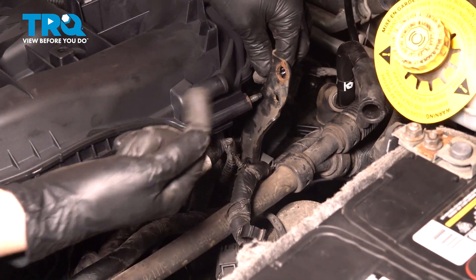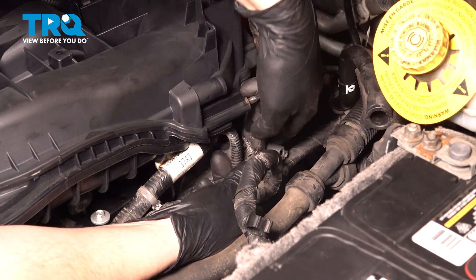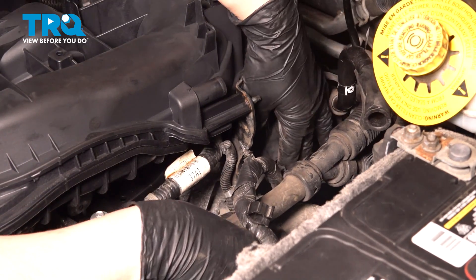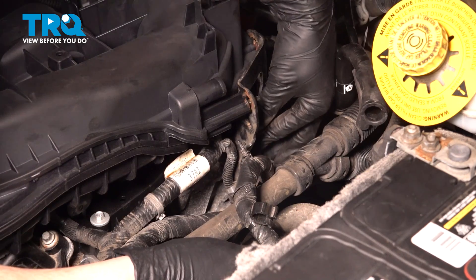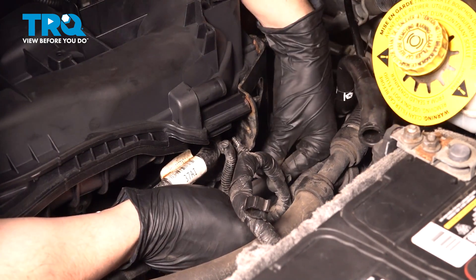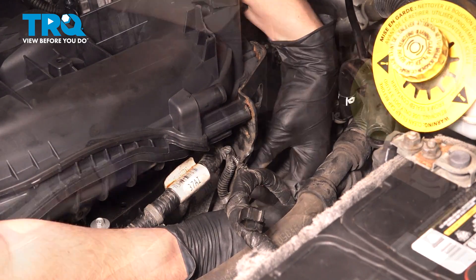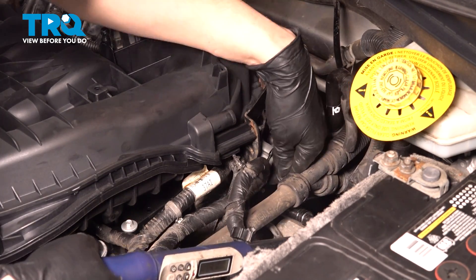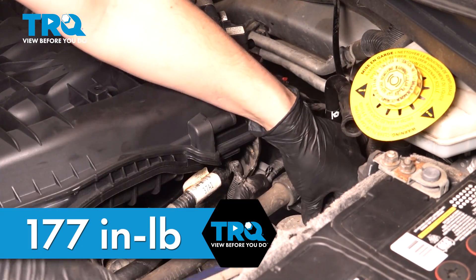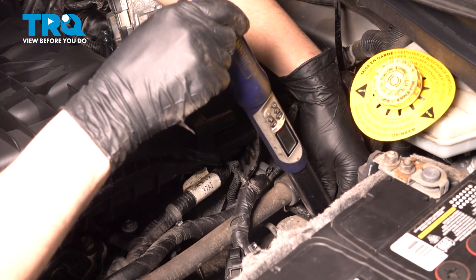Now let's get the rear bracket in. Not only do you have to line it up with the studs, but before I put it down all the way, it'll be easier to re-secure this harness onto it right now. Line it up with these studs — it should automatically line up with the mounting hole for the bolt at the bottom. Thread that by hand until close and then snug it up. The torque for this is 177 inch-pounds, which converts to 14.8 foot-pounds. Make sure it's nice and tight so it holds the intake manifold on the bracket properly, and make sure everything is still lined up before you torque this.